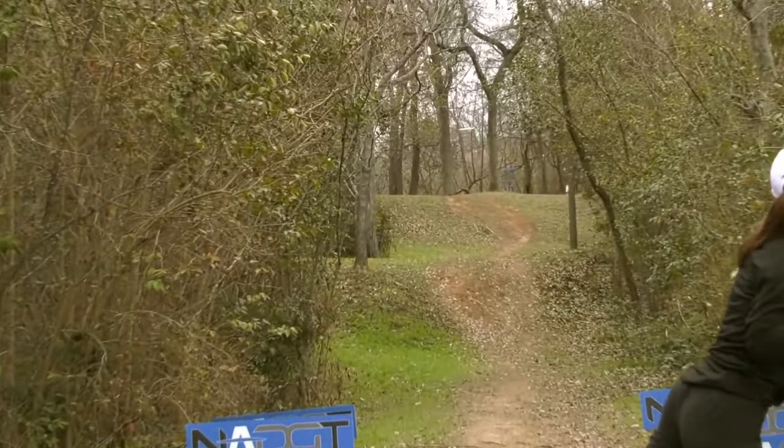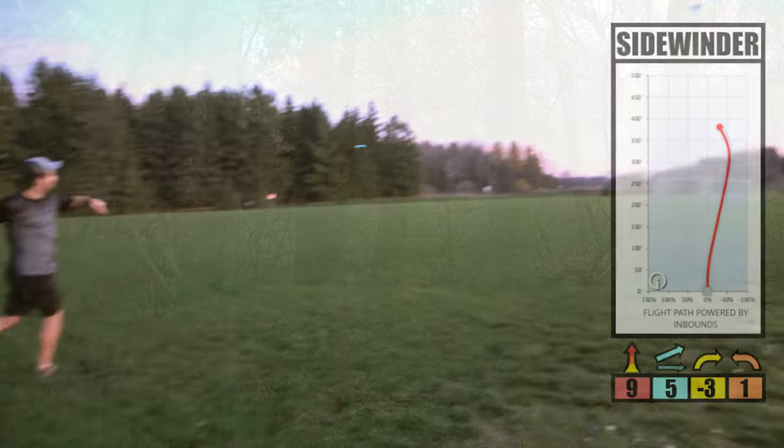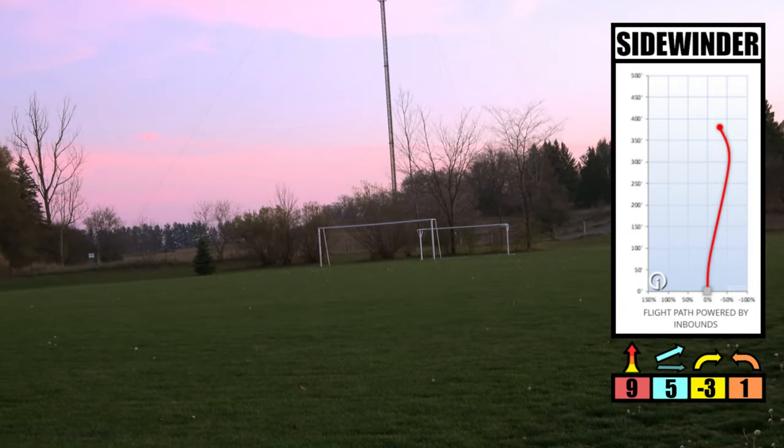That pretty much sums up the hyzer flip and everything you need to know about this shot. It's the shot that allows you to throw straight through tunnel gaps while getting a lot of distance, and also the shot that allows you to get maximum distance when you have room to work with. We truly hope you've learned something today and you're ready to take the hyzer flip out onto the course. Thanks as always for watching, and if you haven't subscribed already, please do so for more quality content like this. We'll see you in the next one — merci beaucoup et à bientôt!